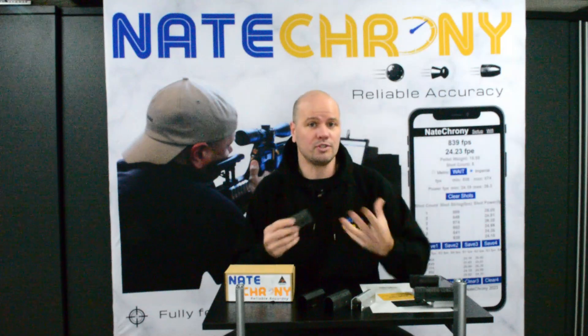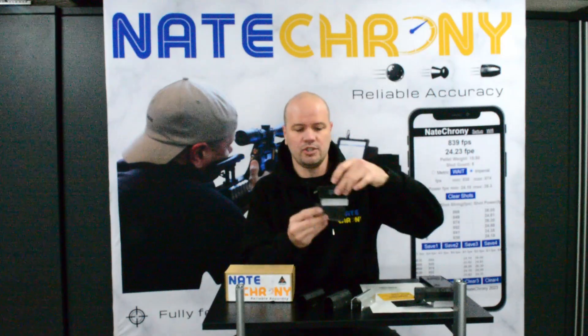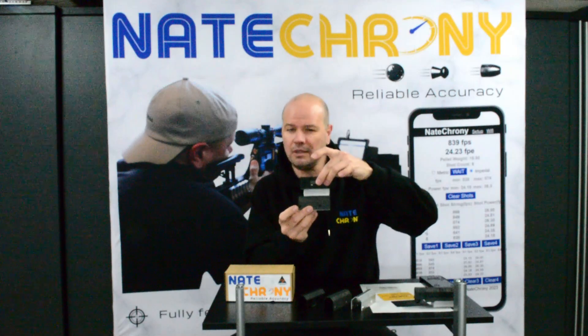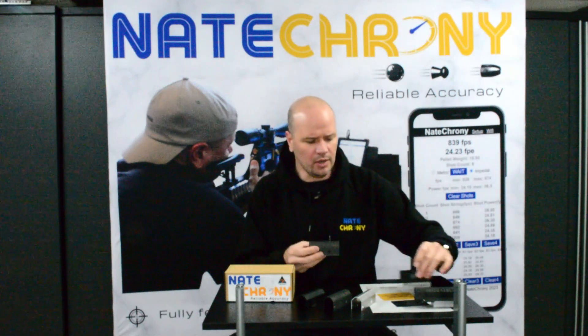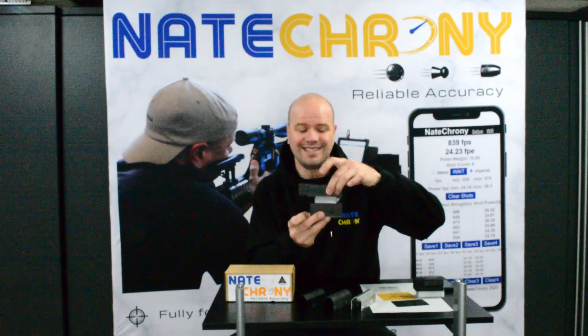The differences are going to be the aesthetics — it looks very, very different. We've made it look a lot more streamlined. We've been getting some feedback on that in a separate video on the look of the Nate Crony. Also, it's as short as the Nate Crony Mini, a little bit shorter. The sensors are closer than the Nate Crony Standard.